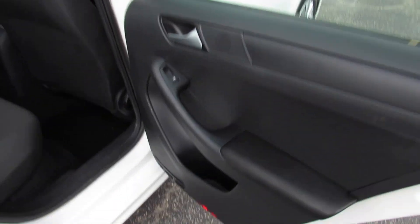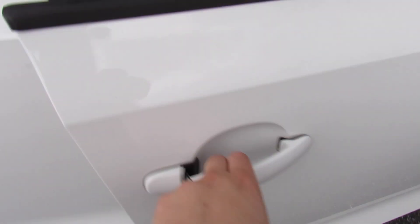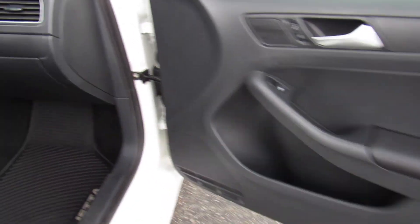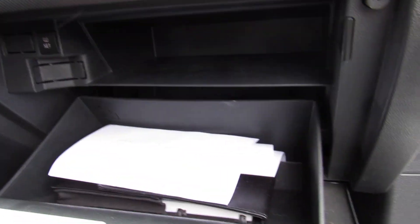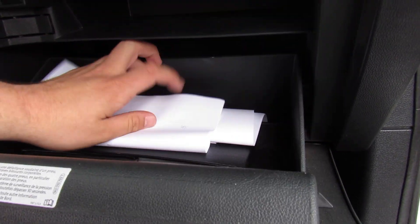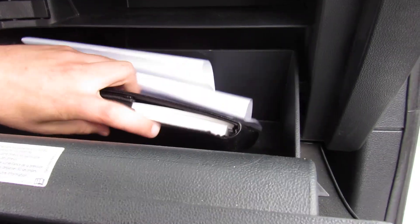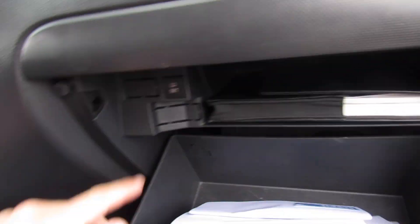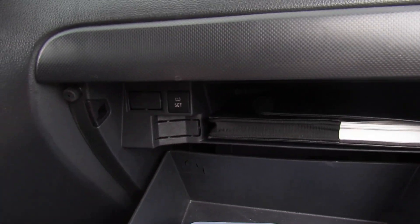Everything follows through in the rear seat on this side. You have your child seat anchors up there as well. On the passenger side, it's a manual passenger seat. Inside the glove box, this one does include all of your original owner's literature, your state inspection certificate, and everything like that. You actually do have a shelf up here for your owner's manuals to sit on, as well as your TPMS reset is inside the glove box.